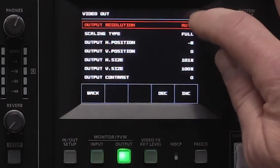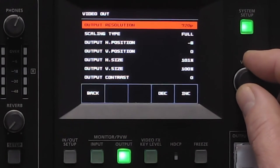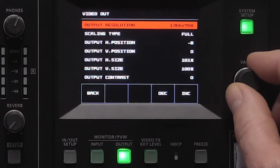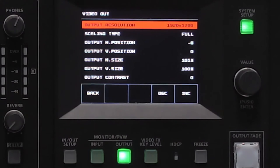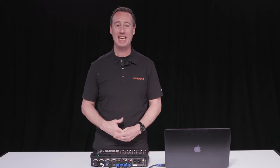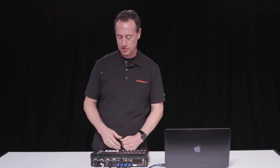For video output, you can do an auto output resolution or you can choose from 480 all the way up to 1920x1200, which for those of you plugging into projectors is a 16 by 10 output ratio found in many projectors.